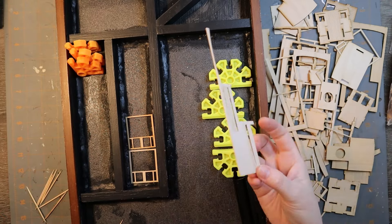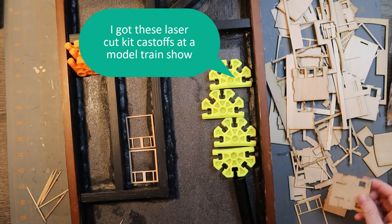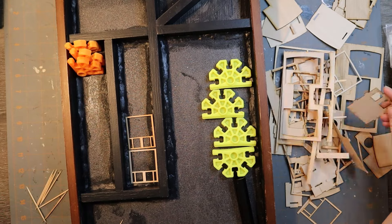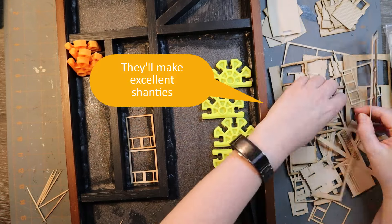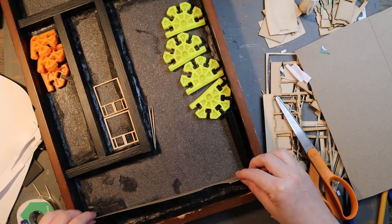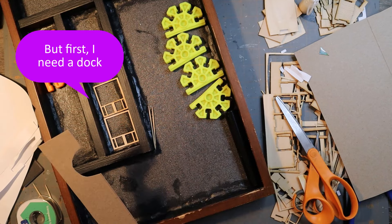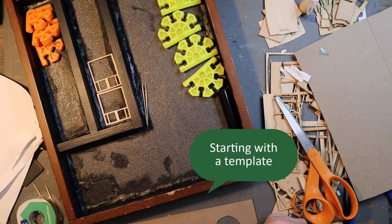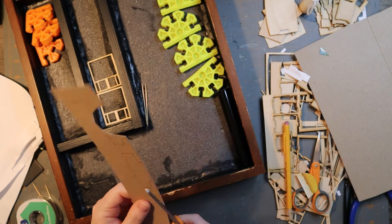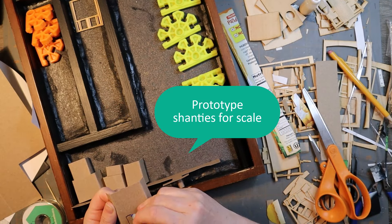We're starting at the bottom, which is the grovel. The grovel has the shanties. I got these laser cut kit castoffs at a model train show — I've been sitting on them for a while and I think they will make excellent shanties. But I've got to start with this dock, which is what the shanties will sit upon. Fancy shanties, they sit upon things. So I have to start with a template — it's a lot easier if you start with a template when you're not sure what size it should be.